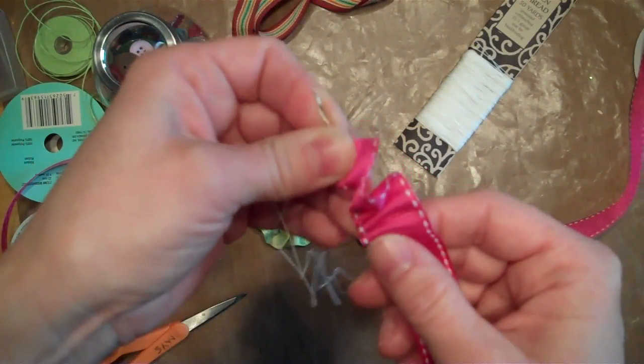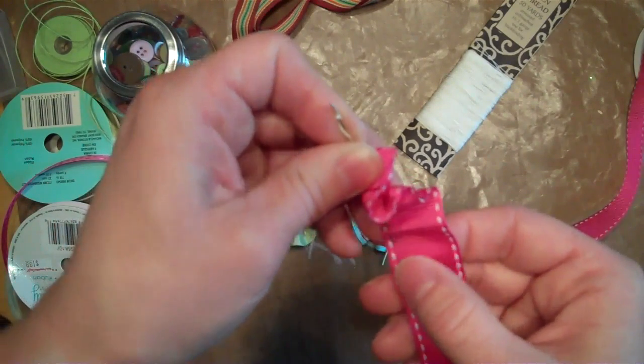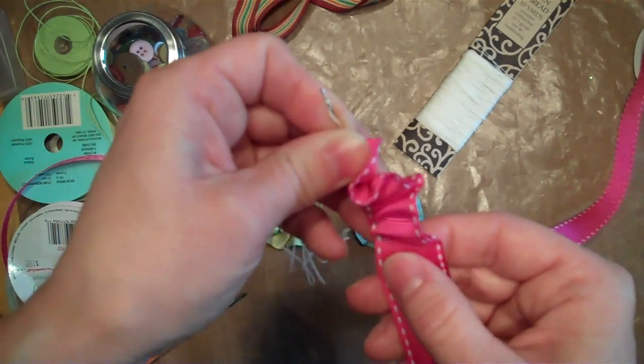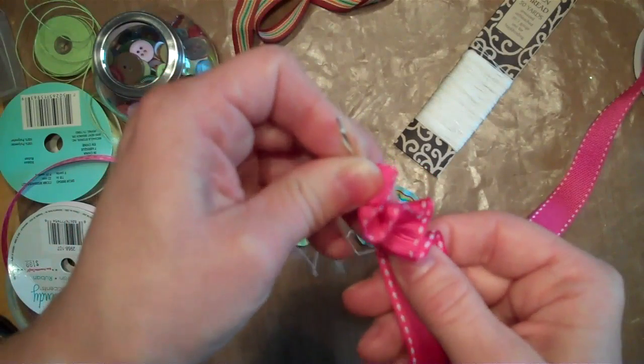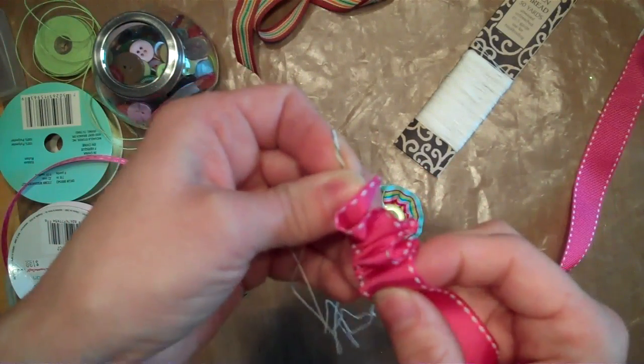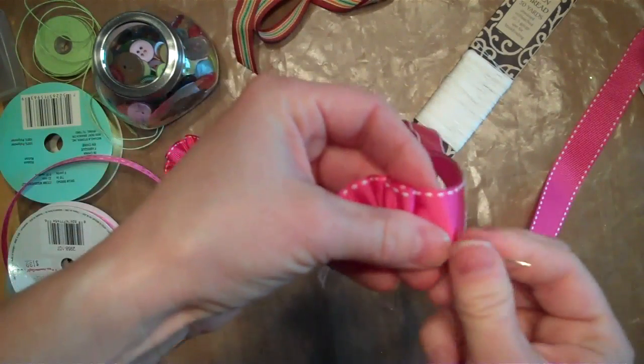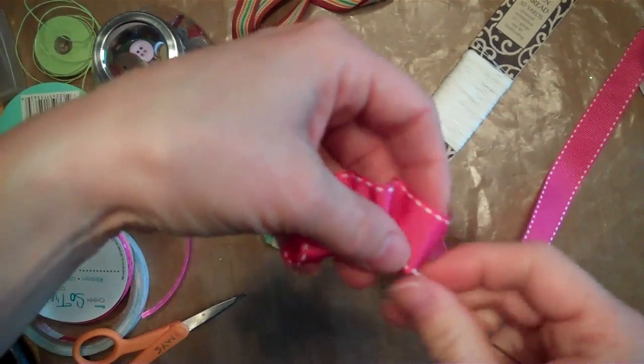We just keep going. Once you pull the thread after you've gathered it, it's going to automatically go into a circle. So you just kind of keep going until you think it's probably not going to be quite big enough, but we can go ahead and pull it out and see where we're at.